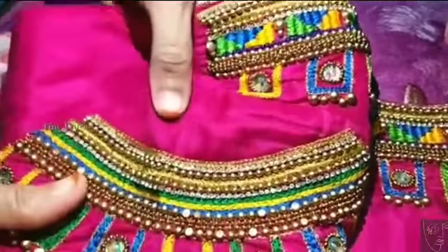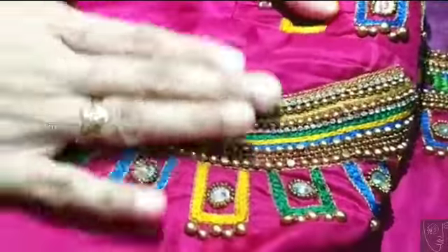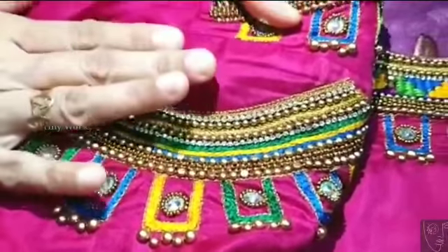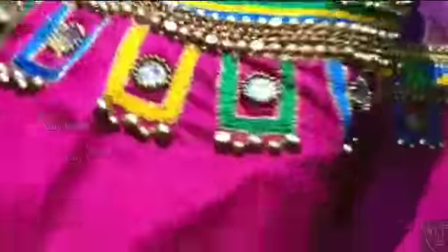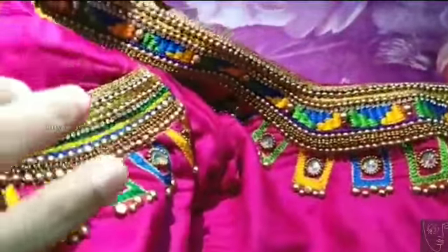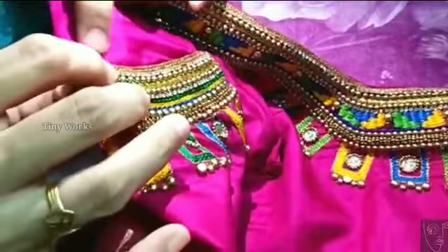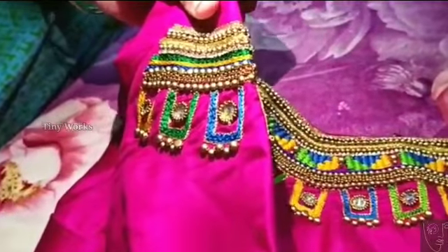I have to stitch this whole new pattern. You can see a shape of the sleeves and the sleeves are different. This is the sleeve. Back side and front side. Half shoulders. This is the cut. This is the sleeve.